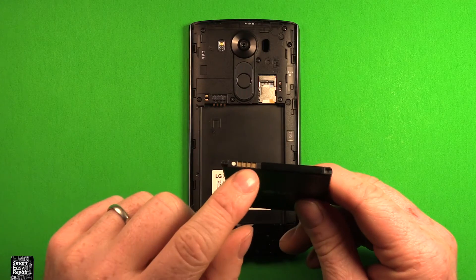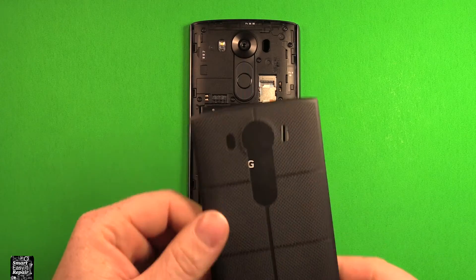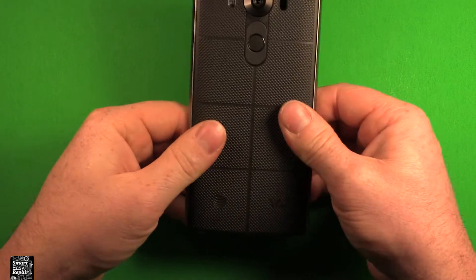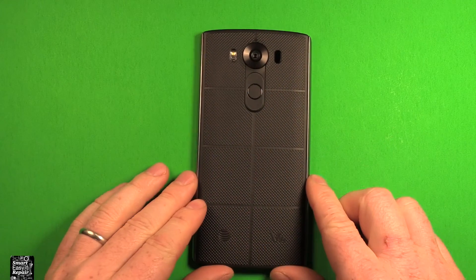Next, grab your battery and line the connectors up right here with these connectors right here. Just set it right down in there and press down. To reinstall your back cover, just grab the back cover, set it right down on here, and just press down all the way around. Make sure it's snapped in all the way around top and bottom, and you're all set.